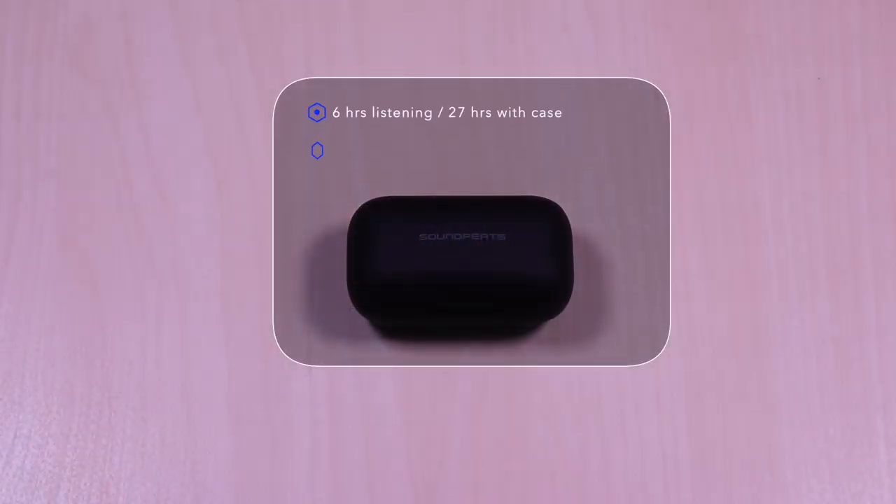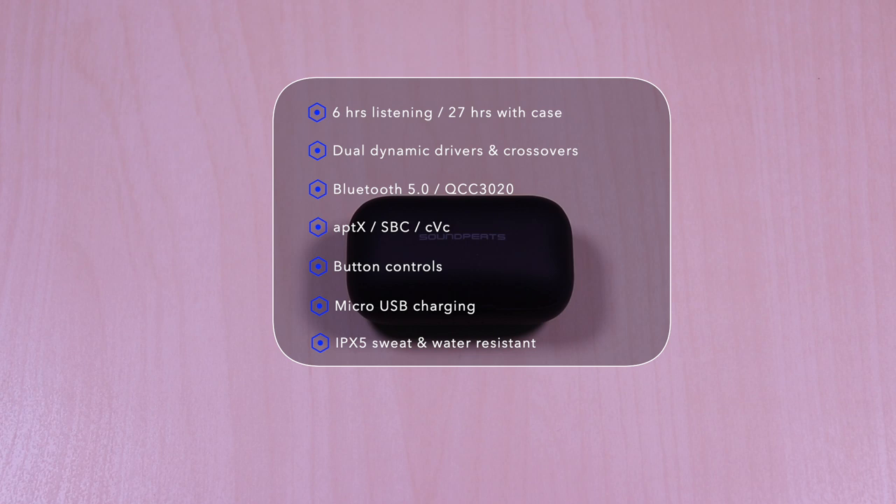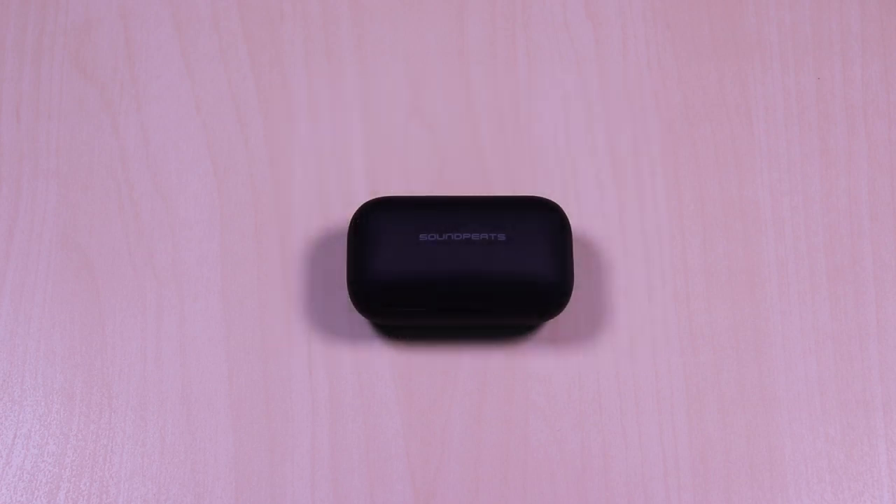The SoundPeats TruEngine SE features 6 hours of listening time, 27 hours with the case. It has dual dynamic drivers and crossovers, uses Bluetooth 5.0 and the Qualcomm QCC 3020 chipset, aptX and SBC codec, CVC for noise reduction, button controls, micro USB for charging, and it's IPX5 sweat and water resistant.